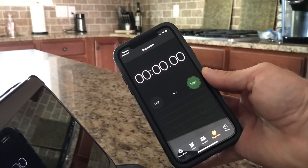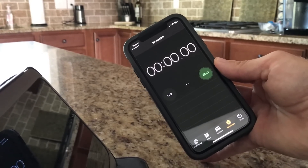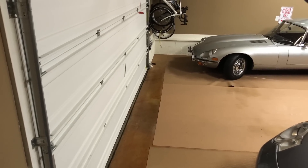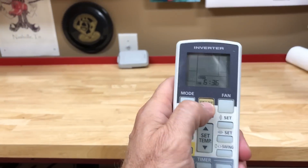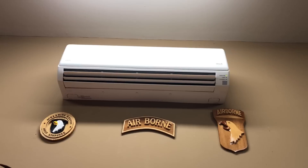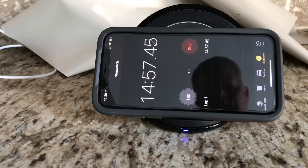We're going to time the event using my iPhone — that should be pretty accurate. Time to crank the mini split up and see what it can do. Garage door is closed, turning the thermostat back on and setting the temperature down to 72 degrees. The unit should be coming on internally — starting the stopwatch now.